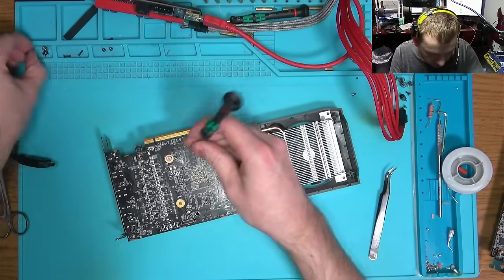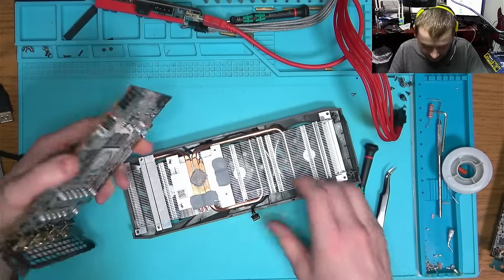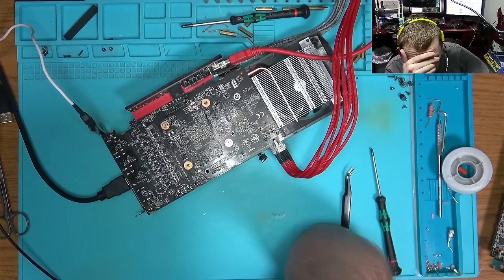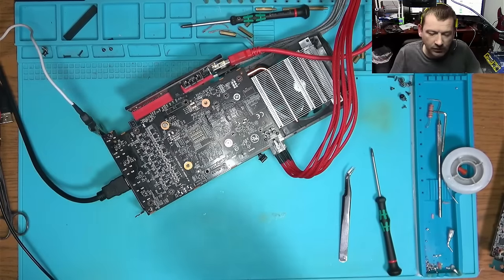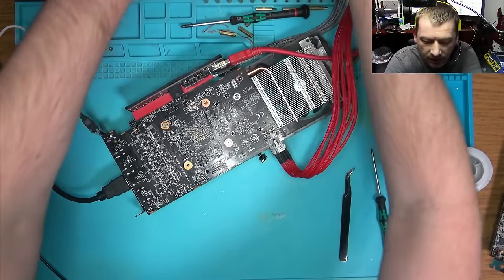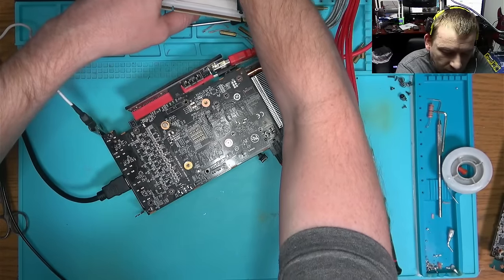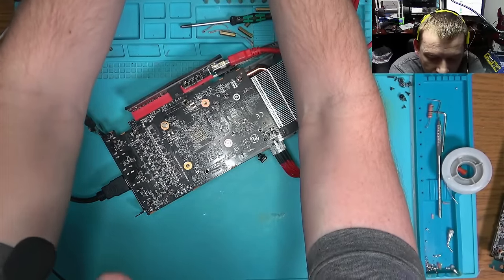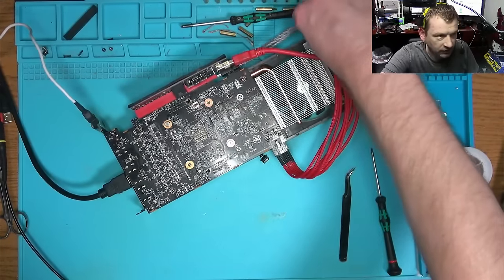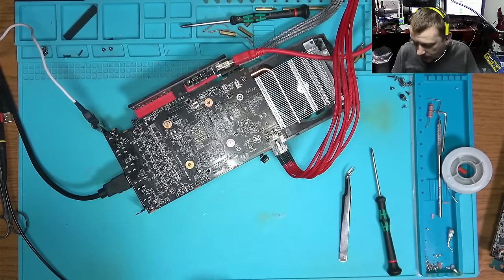Guys, I'm an idiot. You know what I forgot? Of all the times I've been testing this GPU, I forgot to plug in the riser into the motherboard! Let's plug in the riser into the motherboard. The reason why I was confused is because the riser powers by 12 volt coming from the power supply, not from this part — this part is plugged into the motherboard. So I was very confused.